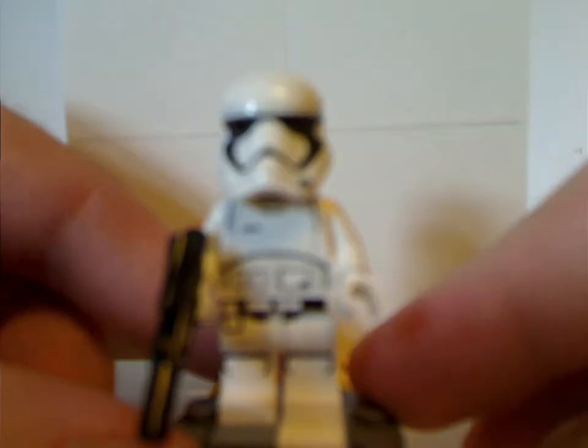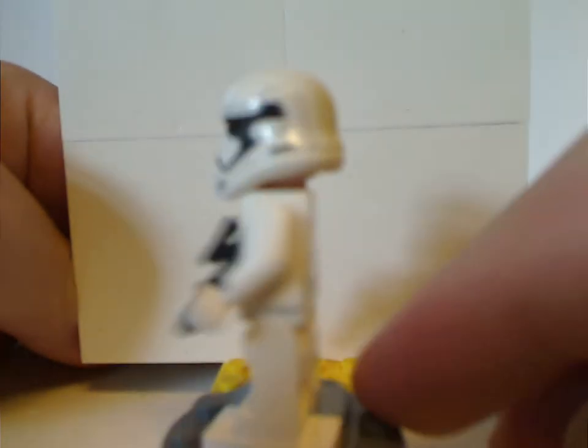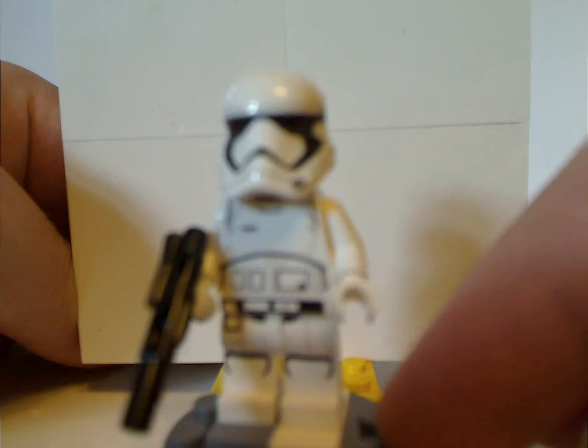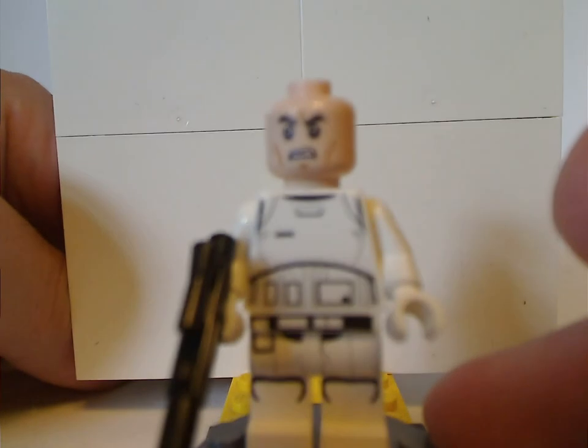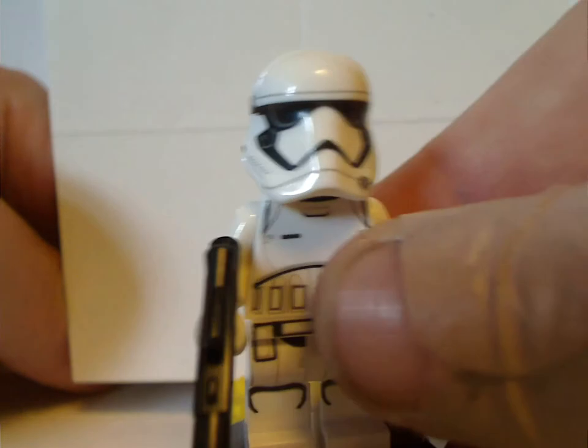Next up is the First Order Stormtrooper, which is the same as it's been since 2015 — same back print, torso print, and helmet print piece. Everything the same. And also the annoying angry clone face. But at least good for army building.